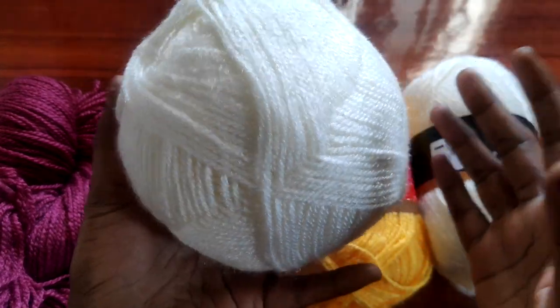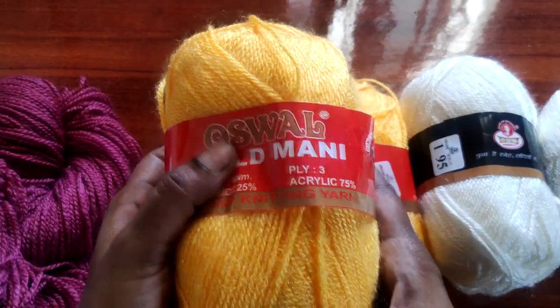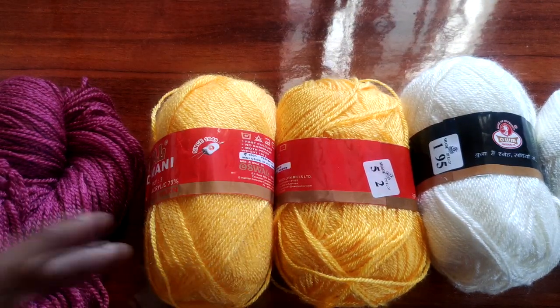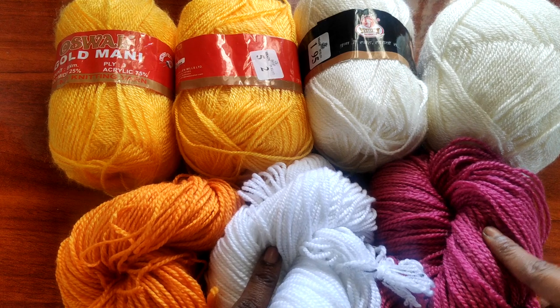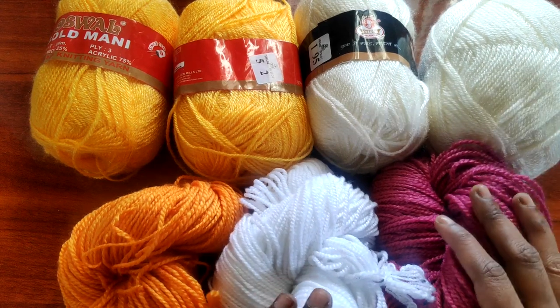If you want to order yarns, you can find it in the crochet channel. This is a good one — a great deal. I guarantee that if you want branded yarns, you can get them. If you compare 3 stores online, you will see a list in the next video. Remember that. If you want the number, like, share, and subscribe. Thank you.